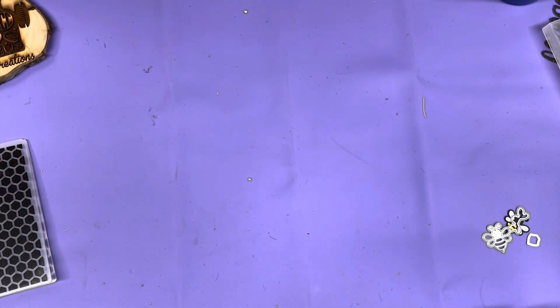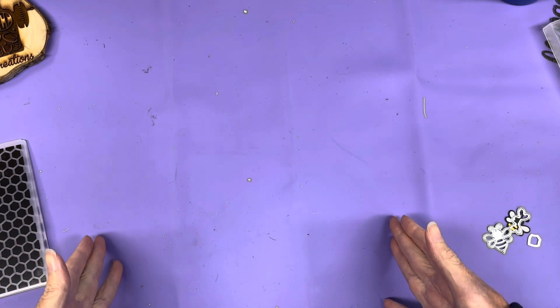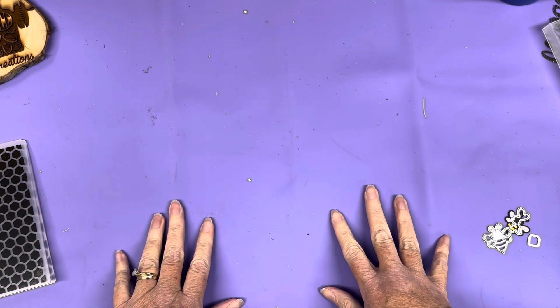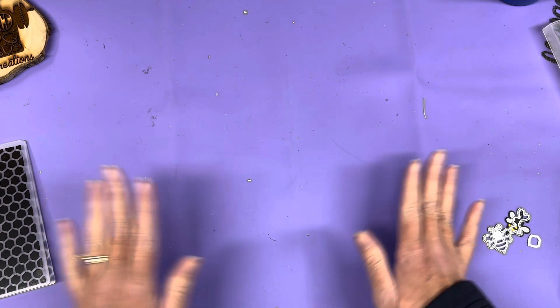Hey y'all, it's Crystal from Triple C Creations Crafting, coming to you from the beautiful North Georgia mountains. It is fall here and the leaves are starting to change. I've been on fall break, and while I was on fall break I took my bee things with me — all things bee. I've done a previous video where I made some bee cards using card bases from Hobby Lobby that are already bee-themed, and I personalized them. I'm working on Christmas gifts — not just embellishing the card bases but actually making monogrammed card sets. I believe I made six sets while I was gone, and now I've got to package them.